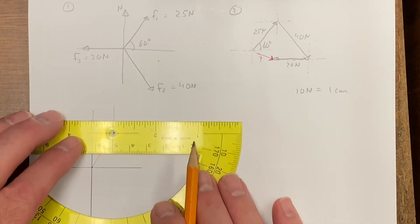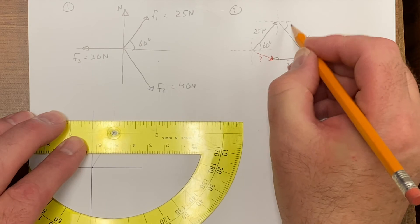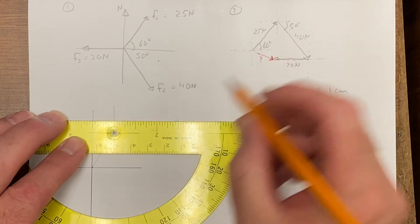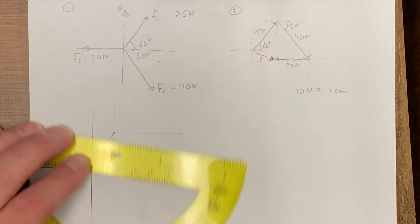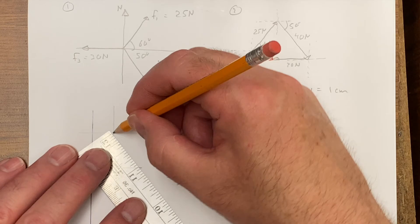Fantastic. Now I need to go 40 newtons and down — that was 50 degrees there. I'll use the reference point and this vector is going to be four centimeters long. Let the pencil find the divot.